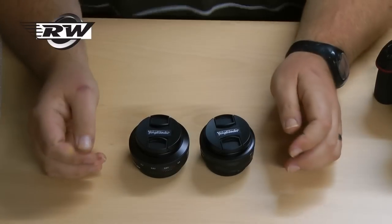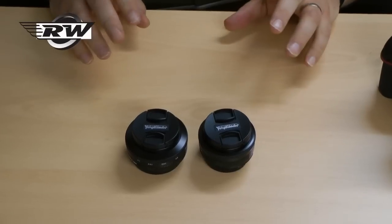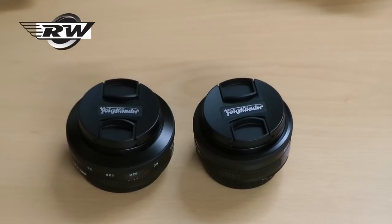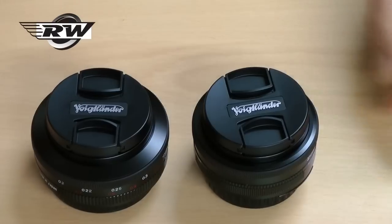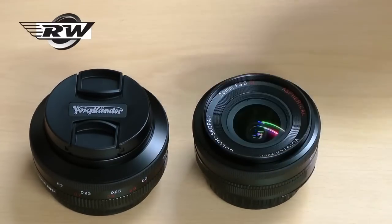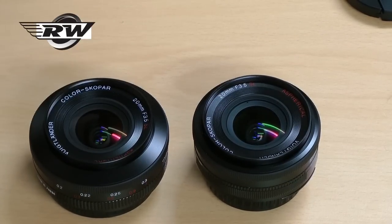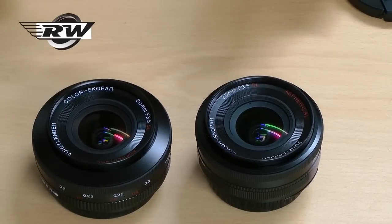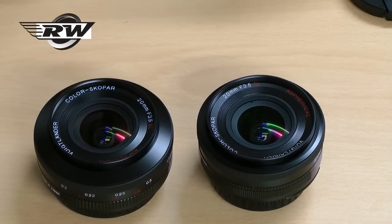Hello, in today's short little video I'd like to show you the superb Voigtlander 20mm 3.5 Coloscoper SL2. You can see I've got two lenses here, one in Nikon and the other in Canon. They are the same lens optically, both are spherical optics, both are 3.5, so it keeps the lenses really small.